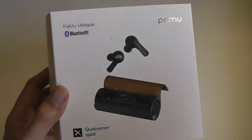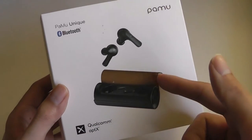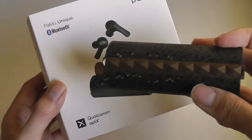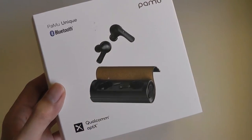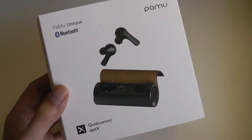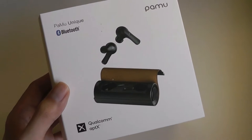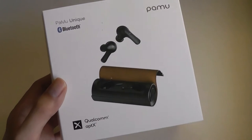What is also new here is that the Pamu Unique has interchangeable covers. So instead of having one that's locked and stuck into place, this one comes with several magnetic modular designs that you can use to change the color and texture of the fabric on the outside, which is a pretty interesting concept.